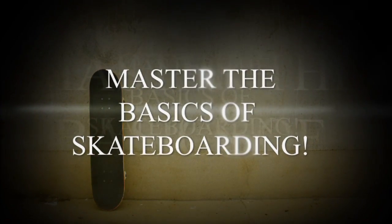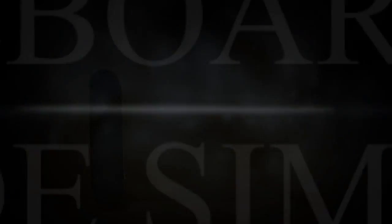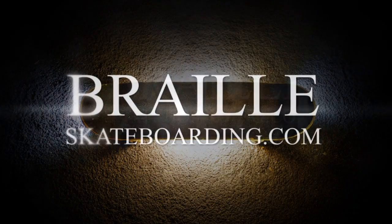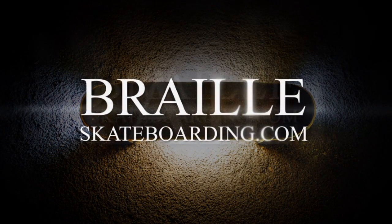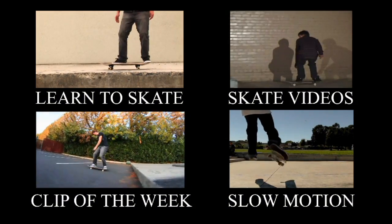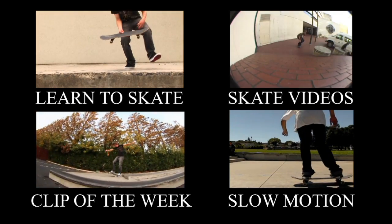If any of you guys are learning the basics of skateboarding, or you yourself are learning how to kickflip, I highly, highly recommend Skateboarding Made Simple. You have to do every step of the video — it's very important that you follow it exactly and don't skip any step. And if you do follow it exactly, you will get there and you will master the basics of skateboarding. So check it out.